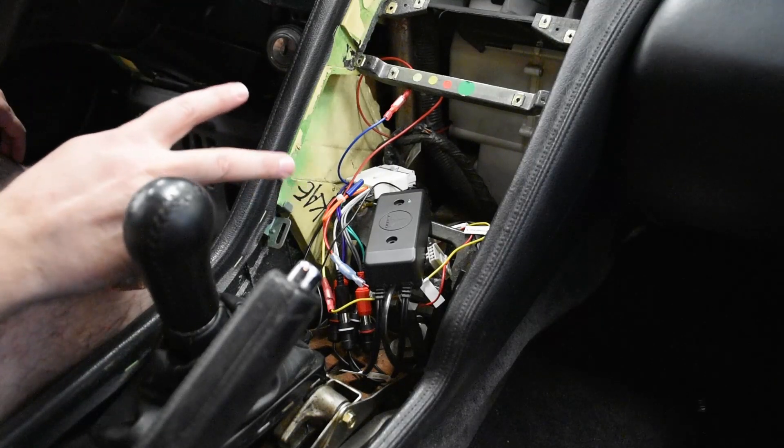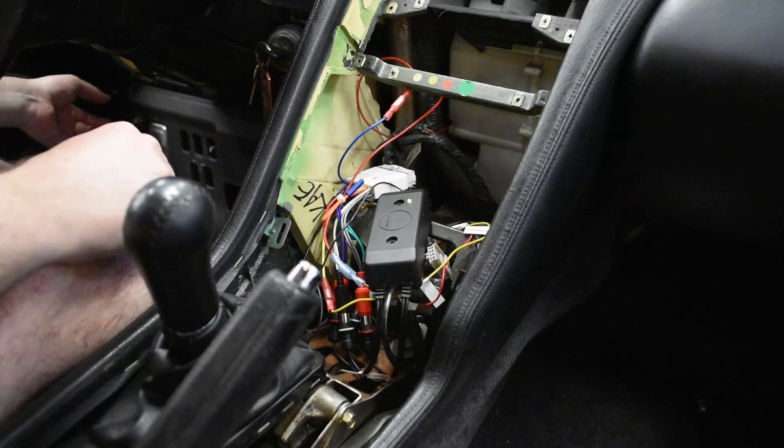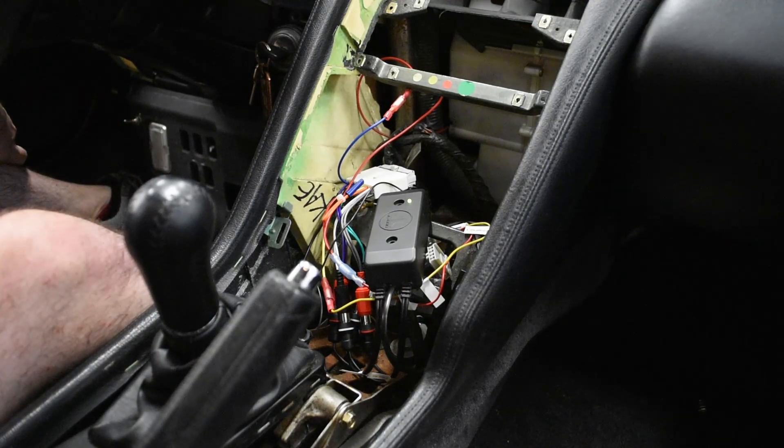With everything hooked up, let's give this one final test. Ignition on, green light on, power amplifier relay power on, noises from phone — yeah, awesome. We have the ability to play music in the car, and the bass adjustment is working too.